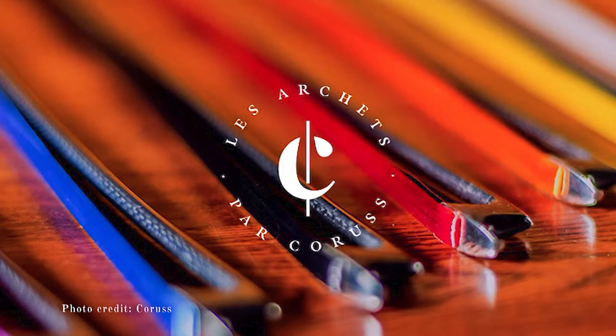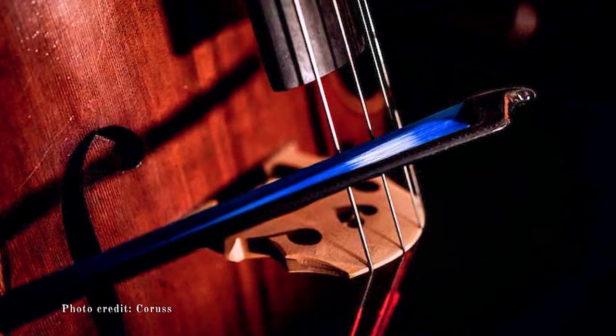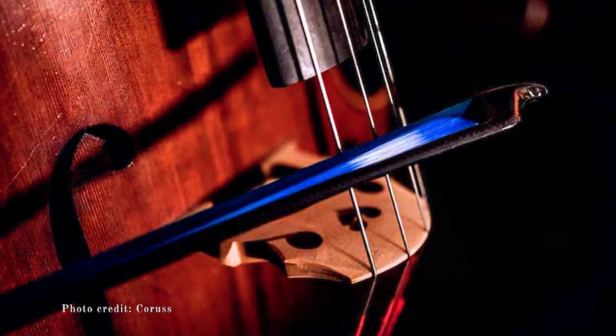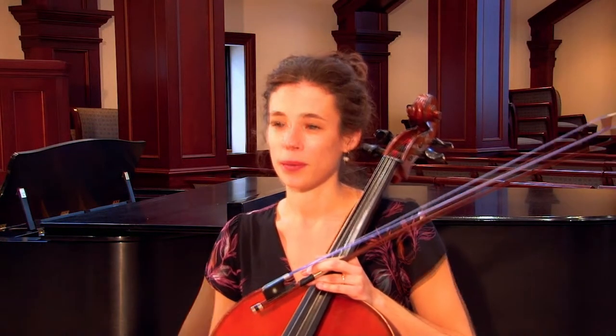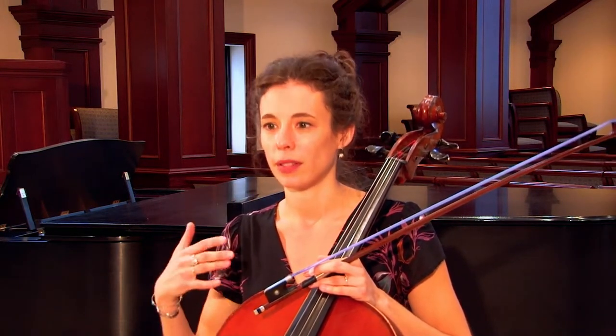There's a maybe lesser known fact about the horse hair that string players use on our bows that has never sat particularly well with me, and that is that it's almost always a byproduct of slaughter. So I was really glad to find an alternative that felt better to me, not just ethically, but one that also performed well and sounded good.